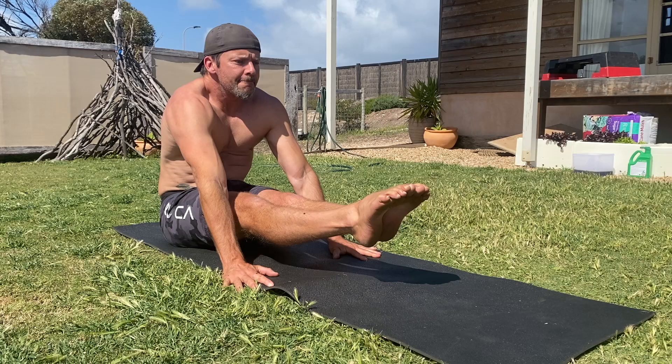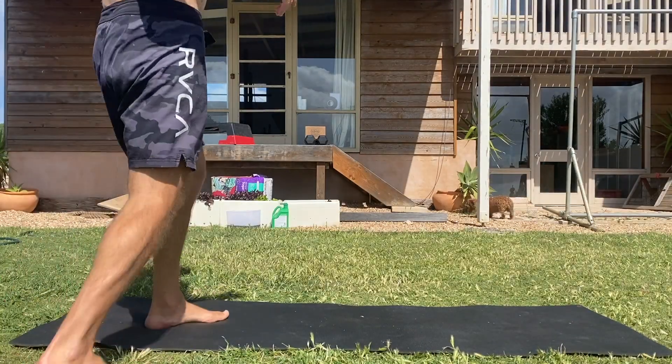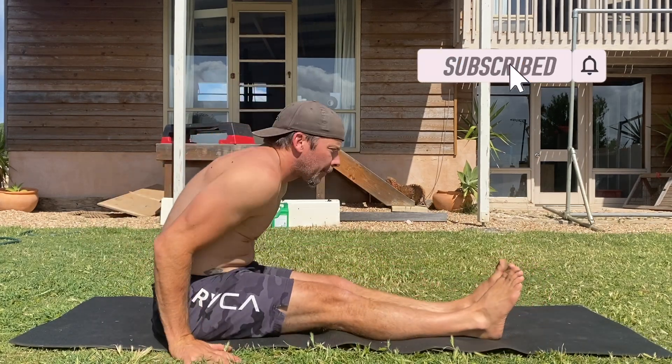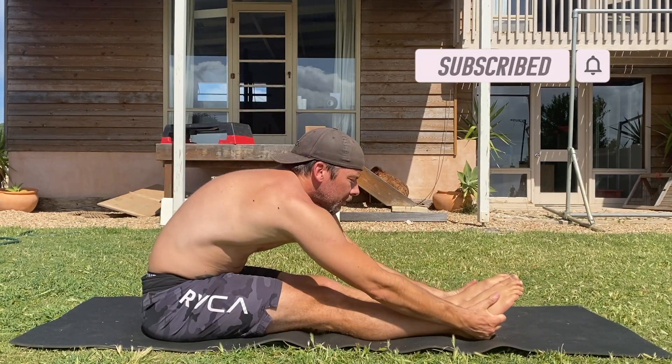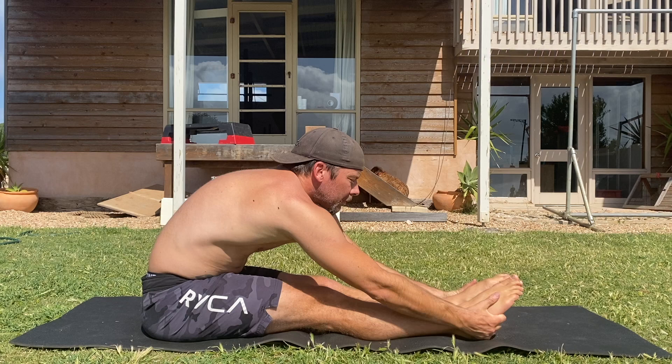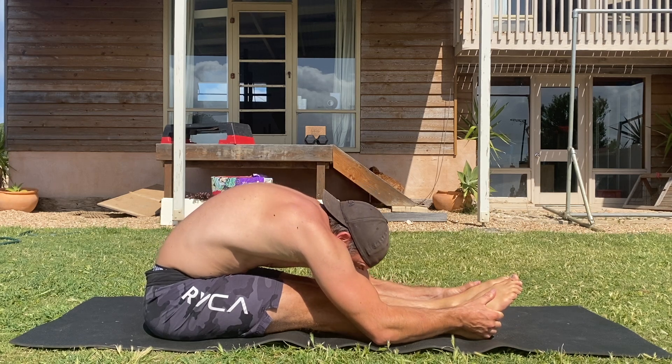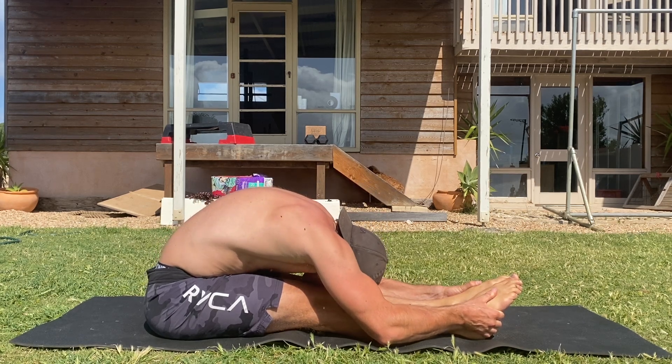Start by sitting on the floor with the legs straight and a slight anterior pelvic tilt (APT). Notice that I shuffle my hips back and lean the shoulders forward. As I do this, I aim to pull the upper leg bones into the back of the hip capsule. I then stretch my hamstrings before starting the leg lifts, as this helps to increase the core compression.